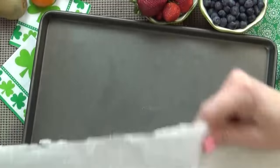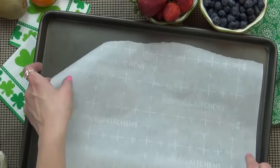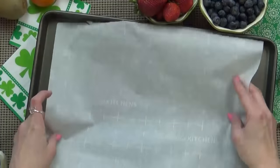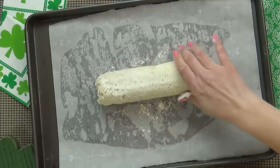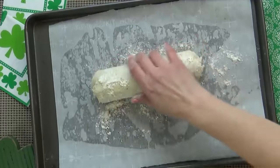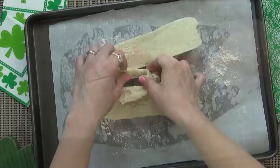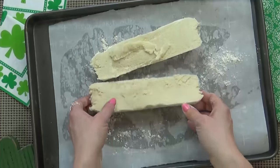We're going to start by shaping our cookie dough. To make this really easy I'm going to line my sheet with some parchment paper, and to keep the dough from sticking I'm going to add a little bit of flour. One roll of cookie dough will actually make two fruit pizzas, but today we're just going to make the one and save the other half of our dough for later.